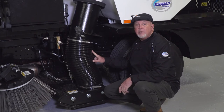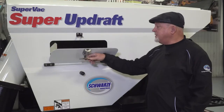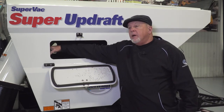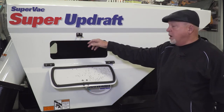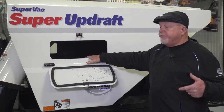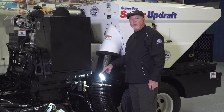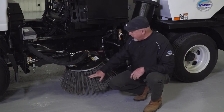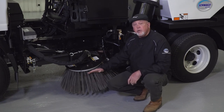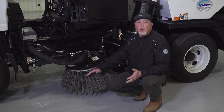The sweeping width on the Super Updraft is 81 inches with the sweeping head, but with the curb broom down you have a 96-inch sweeping path. The dust control inside the hopper consists of two spray nozzles on each side of the intake tube to hit the dust as it enters and keep it from being emitted back into the air. The Super Updraft comes equipped with a 26-inch diameter curb broom. This sweeper has steel broom bristles as an option — you can also get poly bristles, but steel bristles dig in better to get dirt, debris, rocks, and gravel out of the curb line.